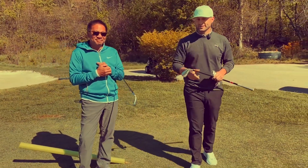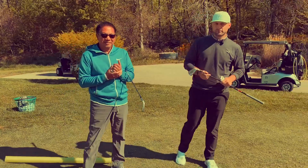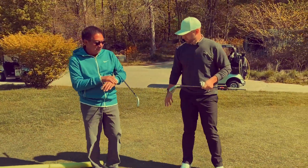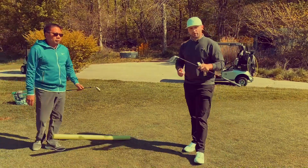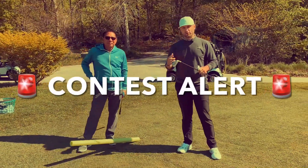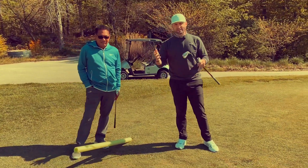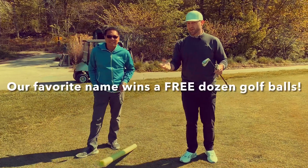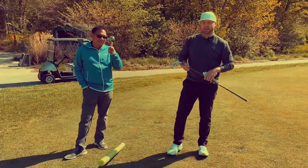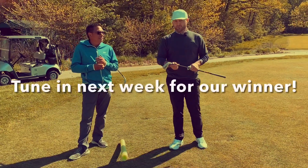For those of you still struggling to get things square and in need of some ammo, we have a viewer contest. We each have our own names for that dividing line that Paul described, but we want you to come up with the best one or the one that you're going to use for your own practice. Comment below this video with the best name for this square face line. Winner gets a dozen golf balls. We'll announce that during next week's video. So until then, stay tuned and take care.